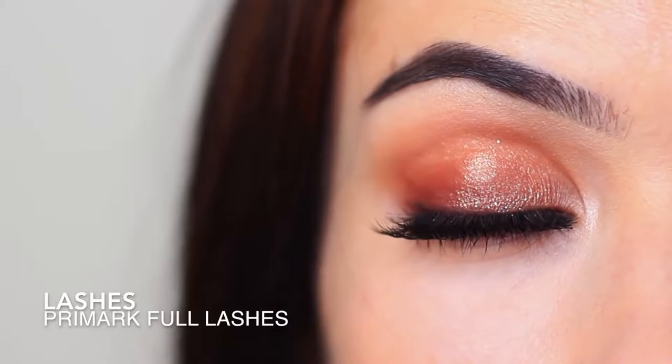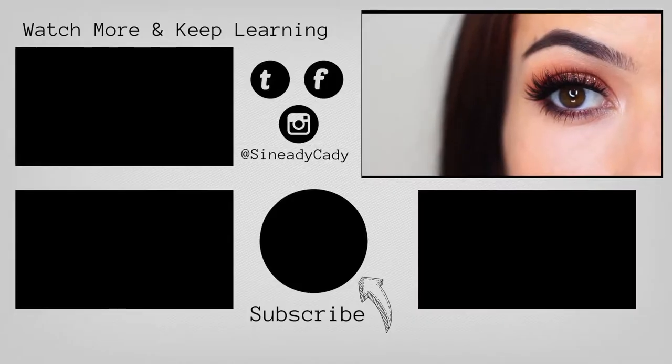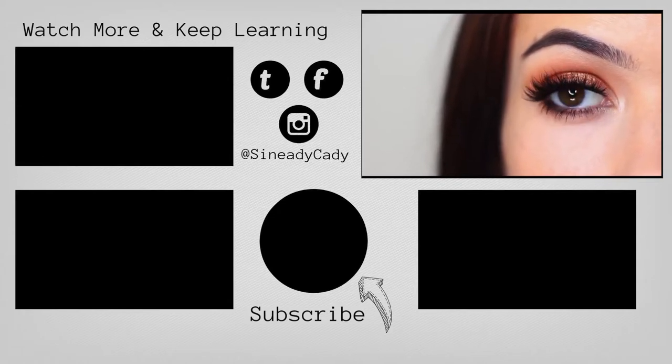I would love to see you guys recreate this — it's super, super easy. You can tag me on Instagram at Sineadikati and I'm always here to help. Definitely DM me on Instagram if you have any more questions and I'll see you in the next one. Hit that like button if you enjoyed it.